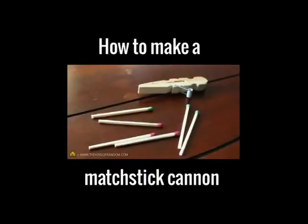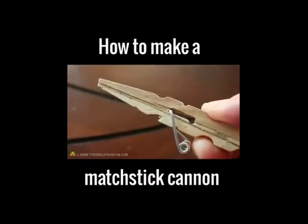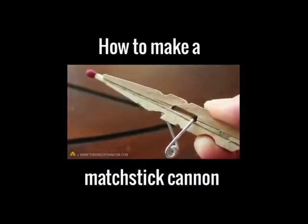All we need now are some wooden matchsticks that we could use as ammunition — they should slide loosely into the barrel. You can see that as we continue pushing the match, the gun cocks itself automatically and is instantly ready to fire.